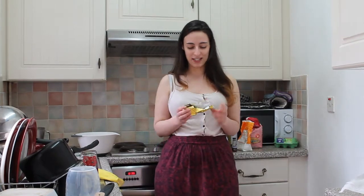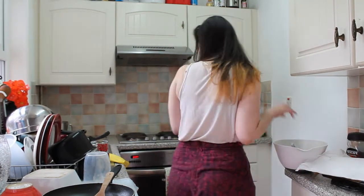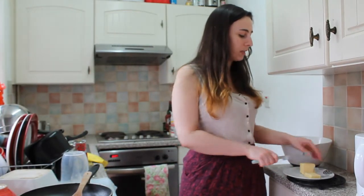I have some butter. I'm going to cut it into cubes. I'm going to do this on a plate instead of just in my hands — I don't have a surface to use. So I'm going to cut it into cubes to make it easier for the creaming stage.